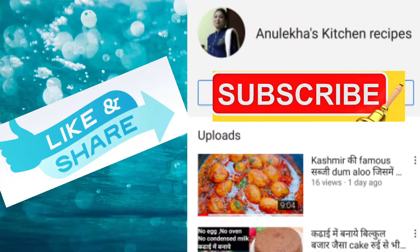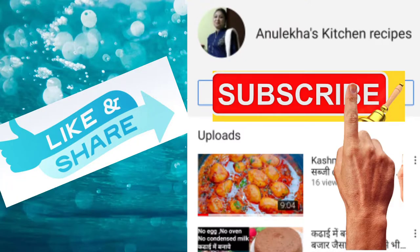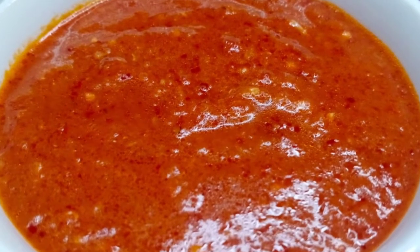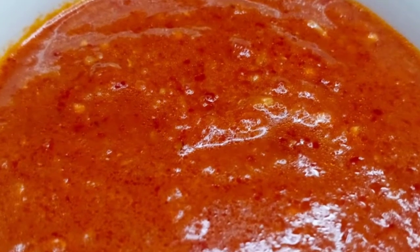Hello Friends! Welcome back to my channel Anu Lekha Kitchen Recipe. If you are new, subscribe so that I will show you a good video. Today, I have shared the most famous Momos Chutney.